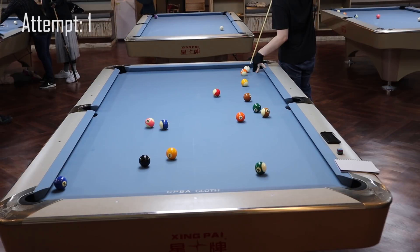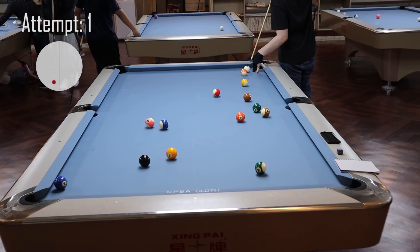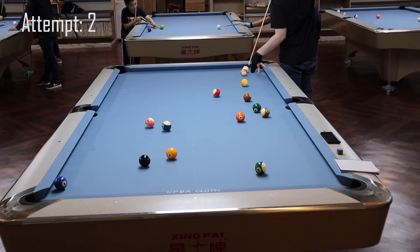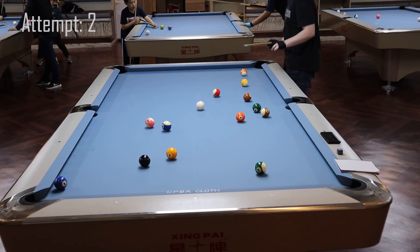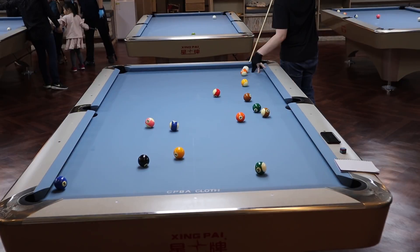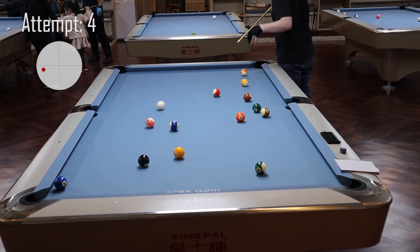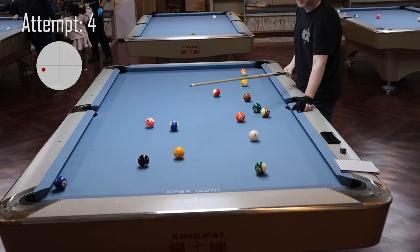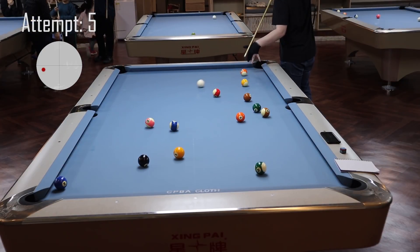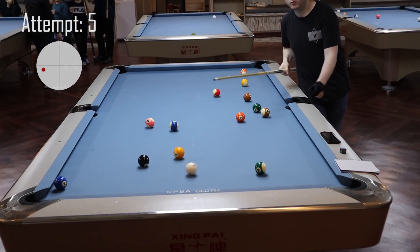I step up to the table for my first attempt. I managed to get around the 13, but the cue ball curves back too quickly and I run into the 10 and 12. My second and third attempts are basically just repeats of attempt number one — the cue ball getting around the 13 but curving back in too early. On my fourth and fifth tries, I try to take a little action off the cue ball to stop it from curving back in so quickly. I get rid of some of the bottom and move it more towards straight left.